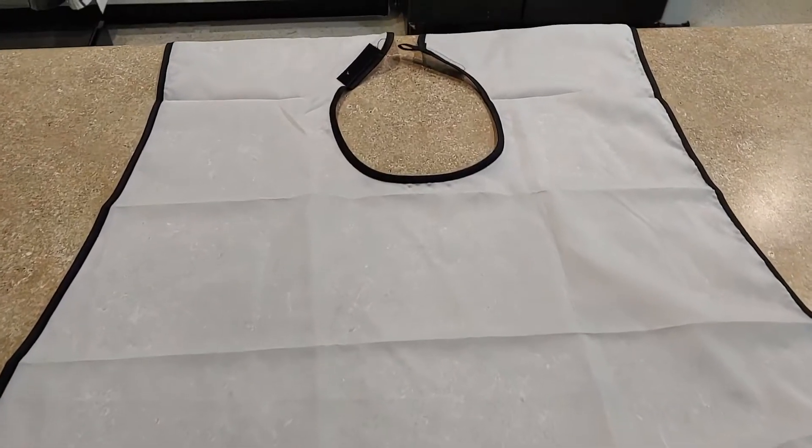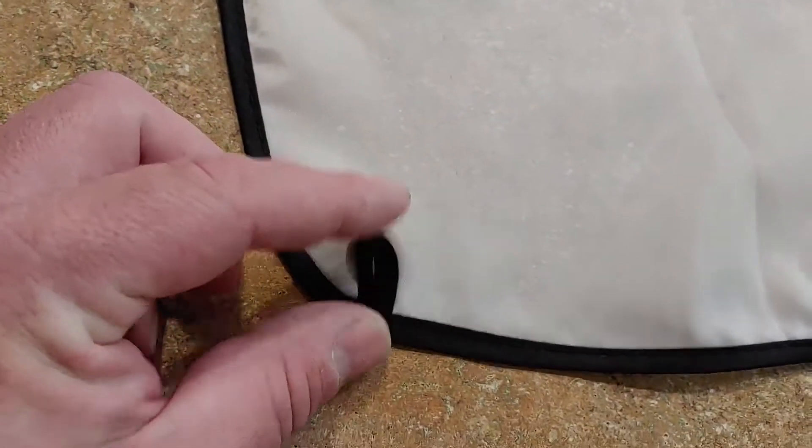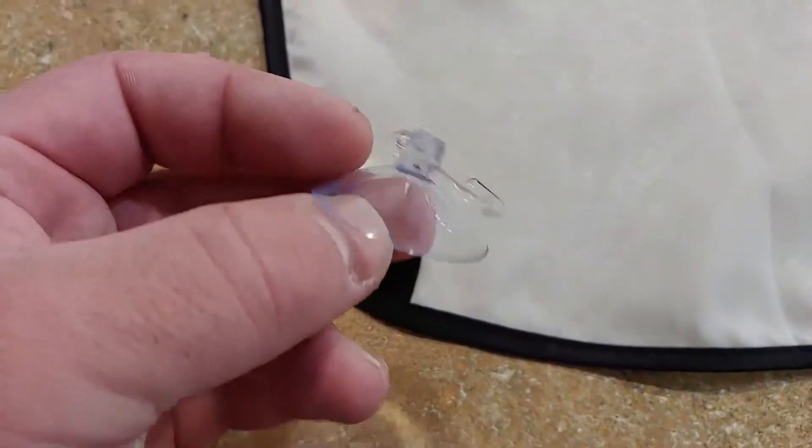Hey, what's up guys, I want to show this nice little beard trim bib here. It's really nice material with really nice stitching, but what really sets this apart — I'm gonna prop this up here — is these little hooks on the bottom with suction cups.